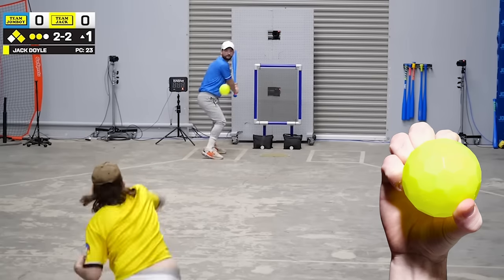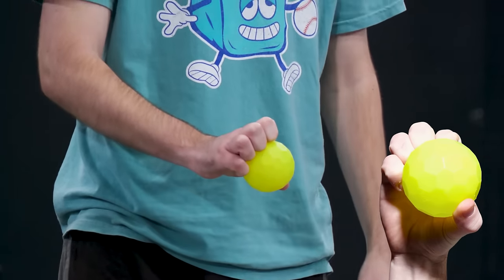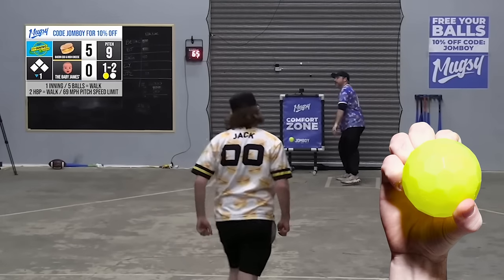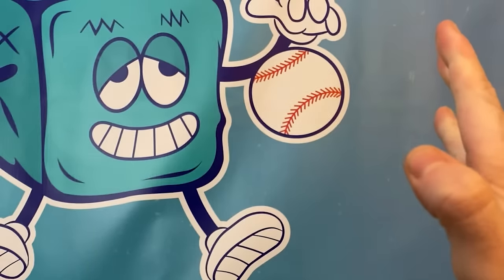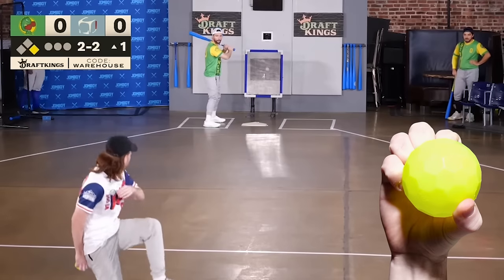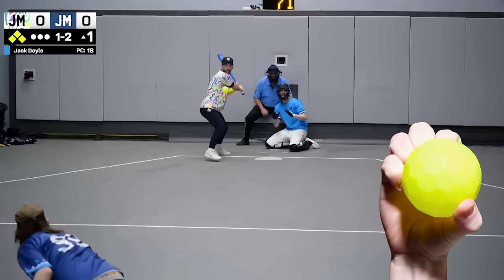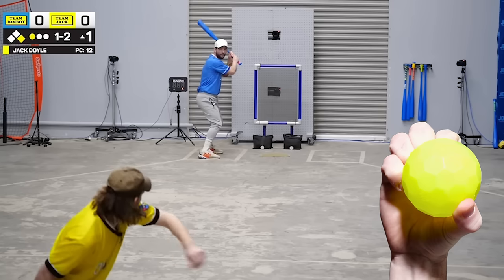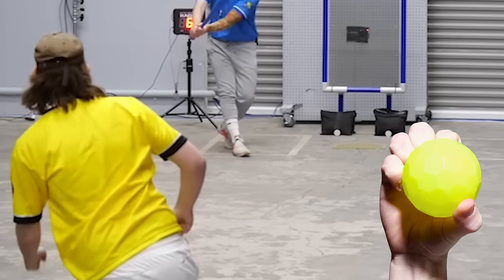The knuckle drop is probably the toughest pitch to learn. I hold it with all four knuckles tucked into the ball, but unlike the wiffle knuckleball, this pitch is all about frontspin. While you're pitching the ball up into the air, your knuckles are flicking the ball down — all of that's happening in one fluid motion right as you release. This causes the ball to stop at its peak in midair and spin back down towards the ground. Give it as much frontspin as humanly possible and don't overthrow it. If you throw it too hard, it's just going to go straight into the ground.